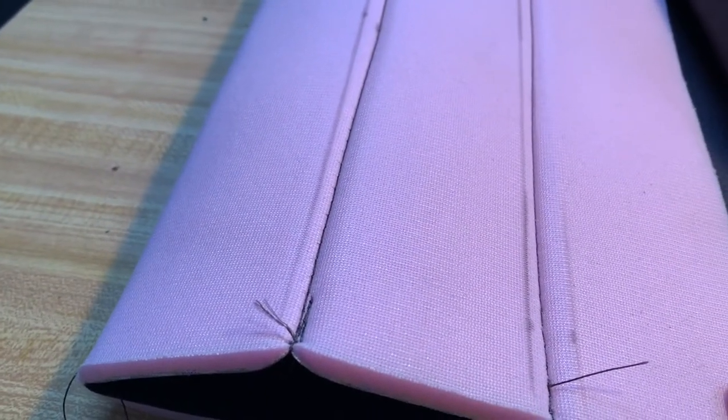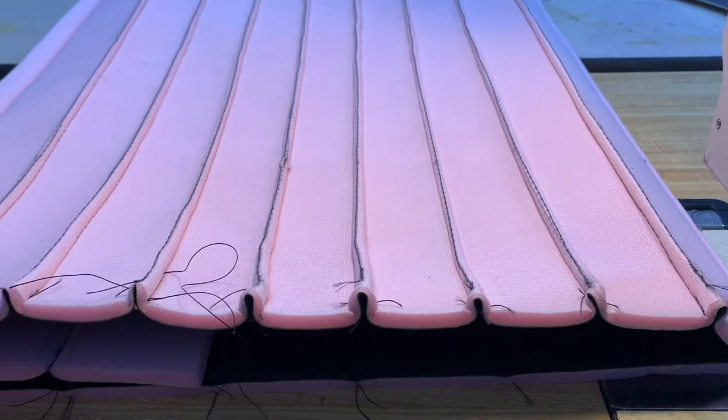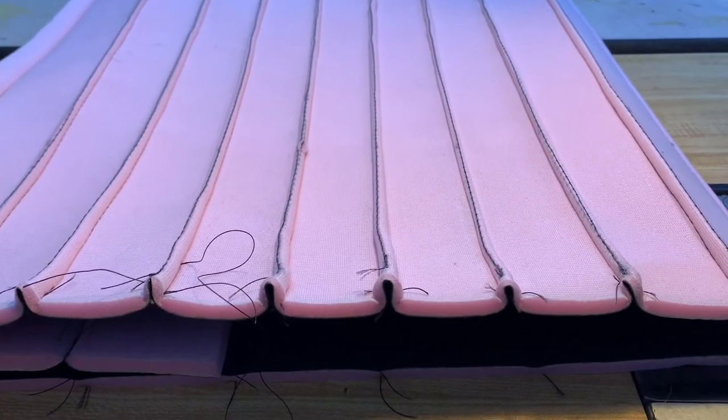These haven't been sewed yet — you can see where I've got my marks made to follow so it'll be straight and have that quarter-inch sew allowance. Let me finish this up, and then we'll cut the pattern out after all the pleats are sewed.